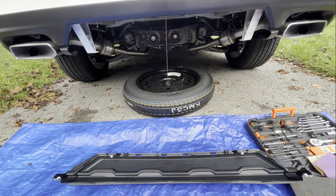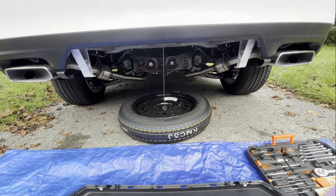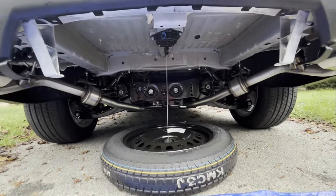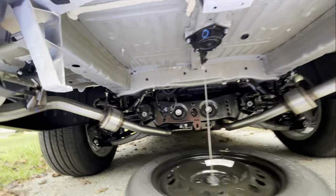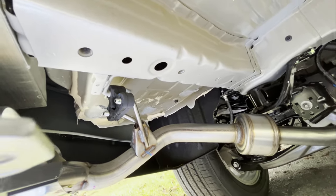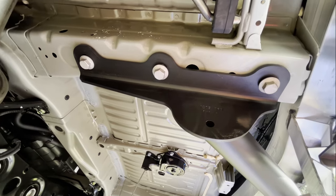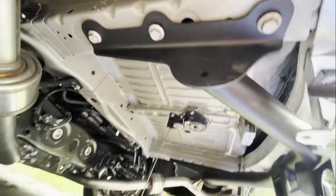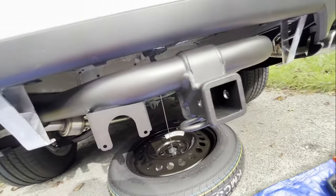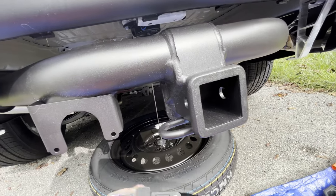Now we have the bumper piece off, so we can install the trailer hitch from the six holes. As you can see, on each side there are three holes for you to put the bolts in. After installing these six bolts, make sure the hitch itself is leveled and centered.